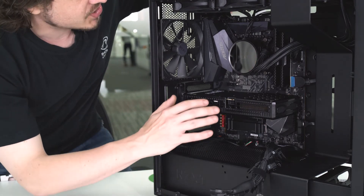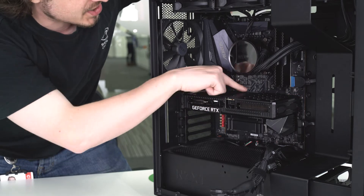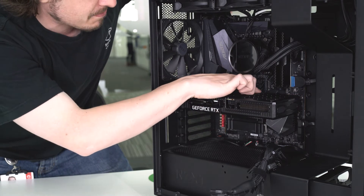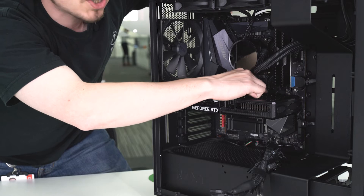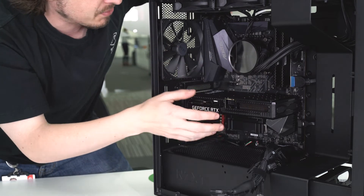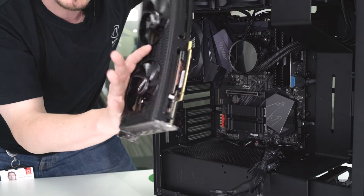The last part to make sure is disconnected is the hook over our retention bracket. This is always a bit of a pain to reach, because with big cards like this it's blocking part of that hook. Just try to aim as much as you can for the outside — the pressure shouldn't be too bad — and push it to let it come loose. This card is now completely loose. Give it a couple of little shimmies back and forth and it comes right out.